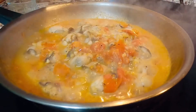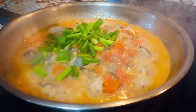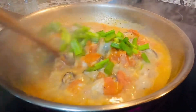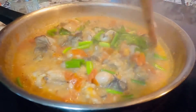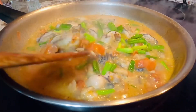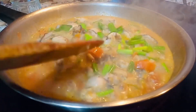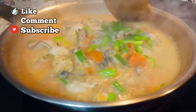Pwede na po natin ilagay itong ating dahon ng sibuyas. Tulad nga po nang nasabi ko, optional lamang po ito — kung ayaw ninyo naman po lagyan o kung wala po kayo, ay okay lamang po na huwag siyang lagyan ng dahon ng sibuyas. Tatakpan ko pa po siya ng another 2 to 3 minutes. Hindi pa siya gaano naluluto — malalaman po natin naluto na po yung talaba kapag mukha na po siyang firm. Kapag malambot-lambot pa po siya, hindi pa po siya gaano naluto, kaya tatakpan ko muna siya ng another 2 to 3 minutes po.